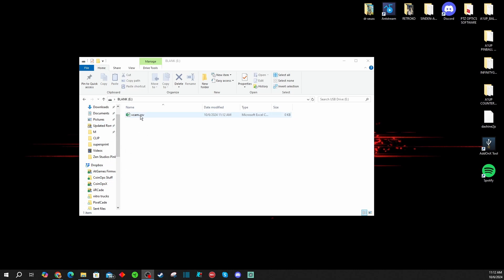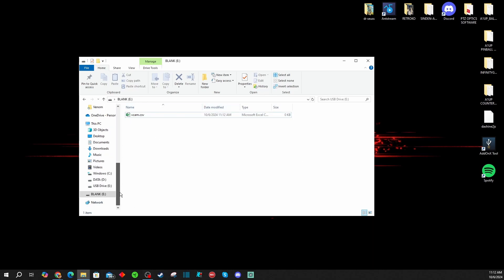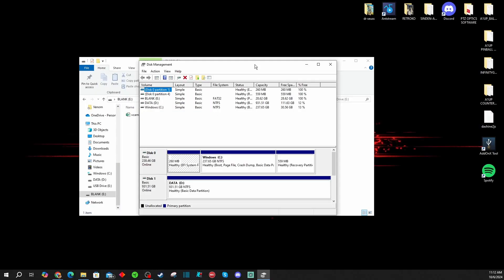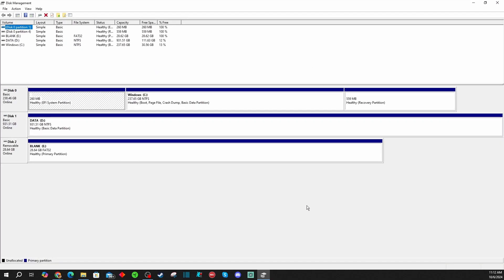First thing you're going to want to do is plug a blank flash drive into your PC. I have a brand new flash drive here — I even renamed it 'blank.' Then in your Windows search bar, type in the word 'partition' and you'll see an option that says 'Create and format hard disk partitions.' When you click on that, it'll ask if you want to allow this app to make changes to your device. Hit yes, and this brings up your disk management tool.